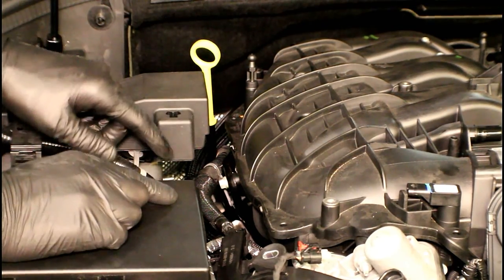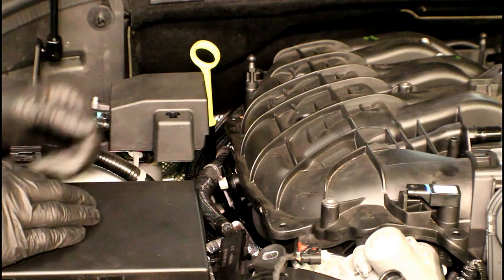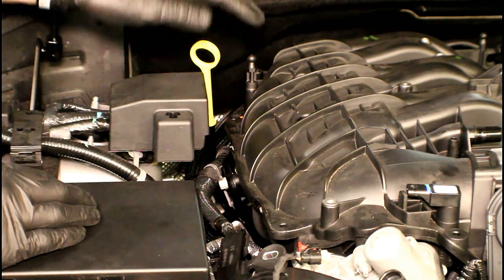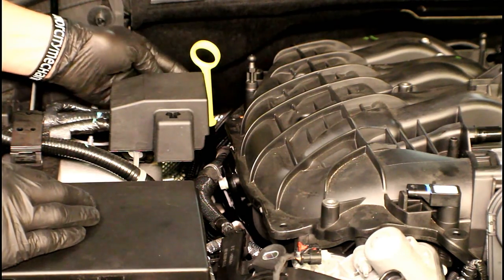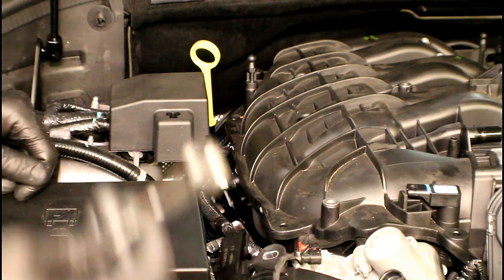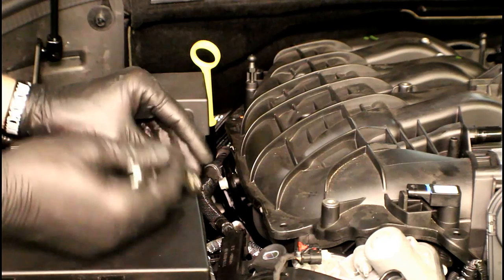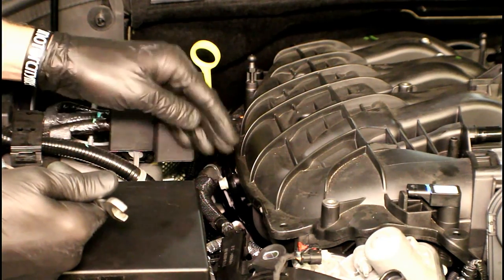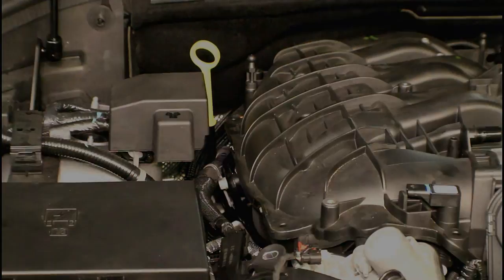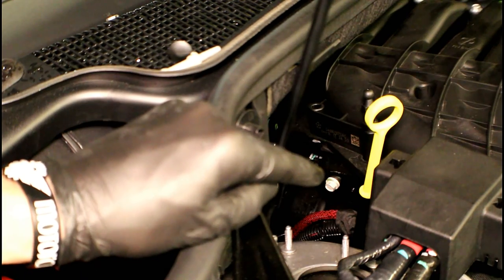Now we've got one more bracket to deal with and it's on the right side of the engine. It's a bracket that has two 10mm bolts — one right here and another one on the back side behind the oil dipstick tube. To get to them, I recommend using a 10mm ratcheting wrench to get right down in there easily. Just make sure before you get it off that you don't drop it. Here's the other 10mm right behind the oil dipstick — that's the second one we need to take off.